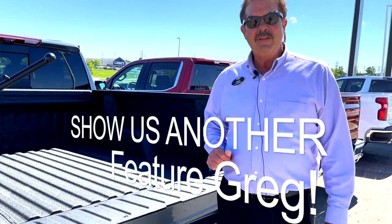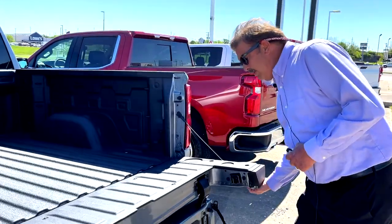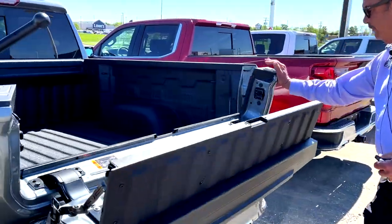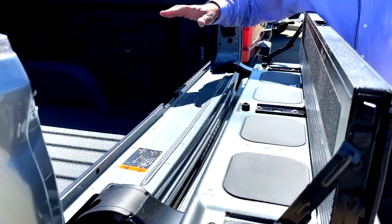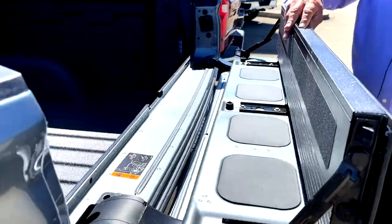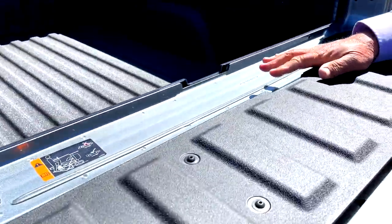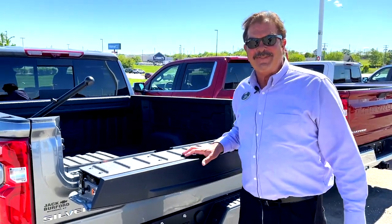What if you want to haul wood in this? How could you show me how to do it? Let's show you this — let's go ahead and put this up. Oh, that's cool. So your wood could come up here, and this does fold down. So it's a great place to hang out with your elbow. They look cool on a Silverado. Folks, come see us here at Zach Burford Chevrolet. We'll treat you like family.